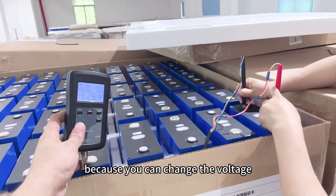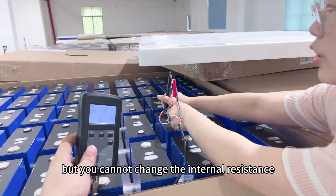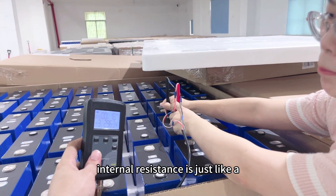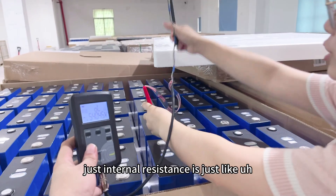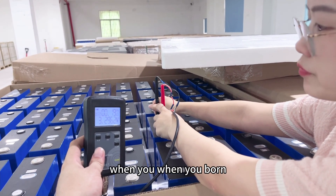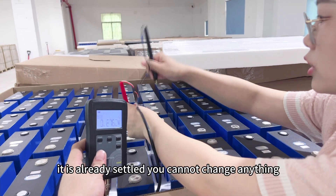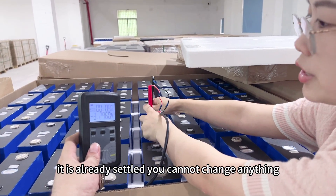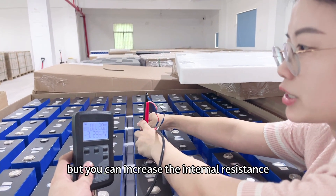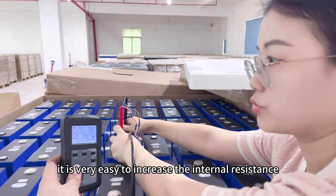The main issue is that internal resistance is very important, because you can change the voltage — you can charge and discharge — but you cannot change the internal resistance. Internal resistance is set when it's produced from the production line; it is already settled and you cannot lower it. But you can increase the internal resistance — it is very easy to increase it.